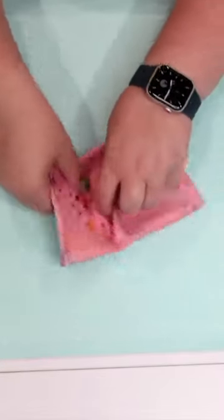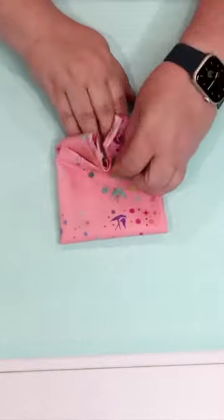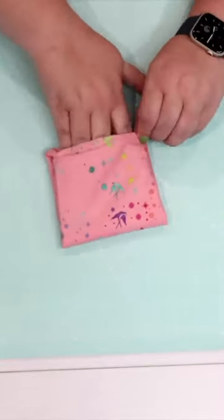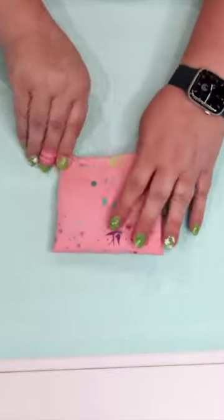I'm going to tuck those selvedges and raw edges in underneath that first flap of fabric, creating a tidy clean little package of fabric. Ta-da!